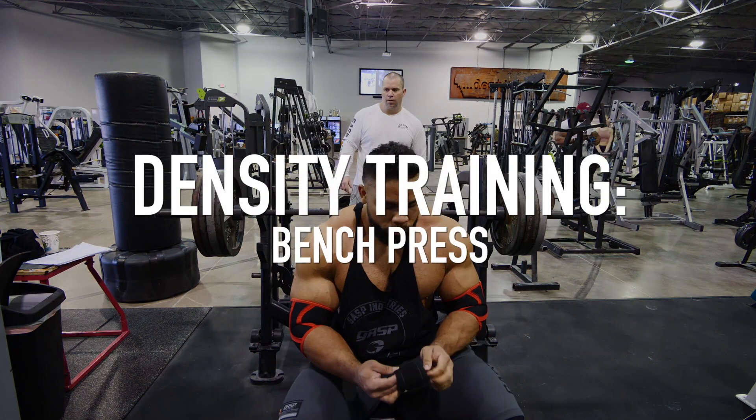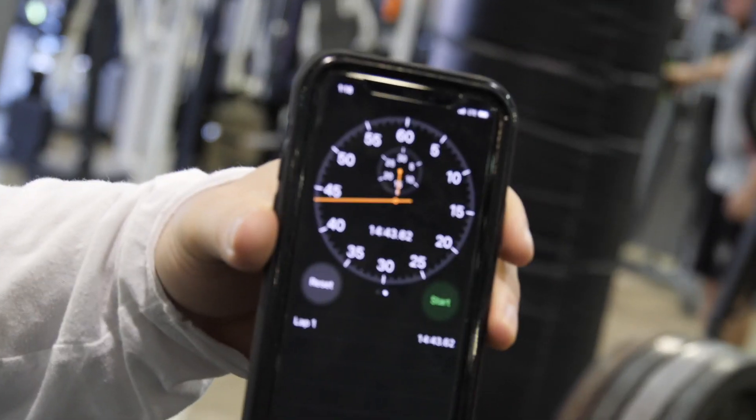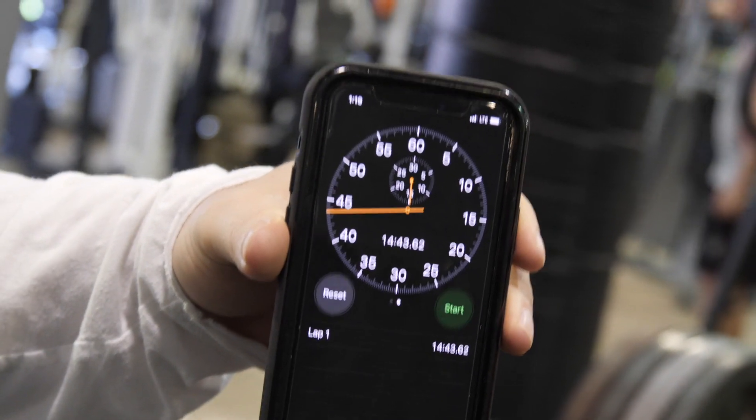All right, here we go, champ, come on. Okay, so as soon as you start, timer's running. So as soon as Jonathan starts, the timer will be running.